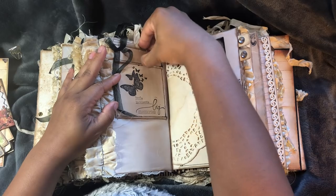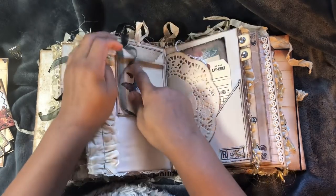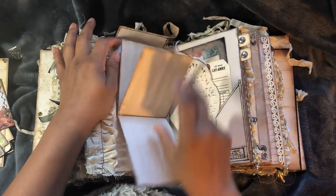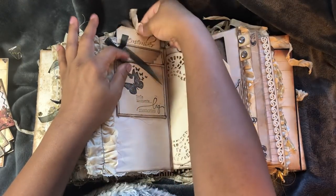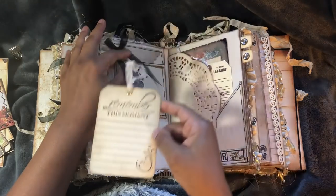Now this is a little pocket, a little fold-out, but I added journaling to this one. And there's a little hidden tag at the back.